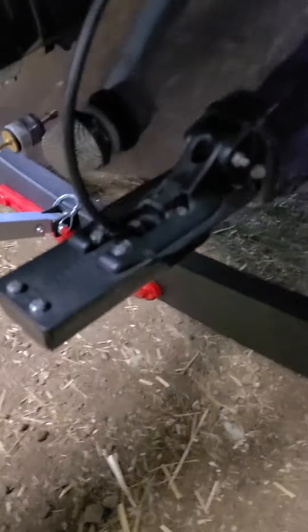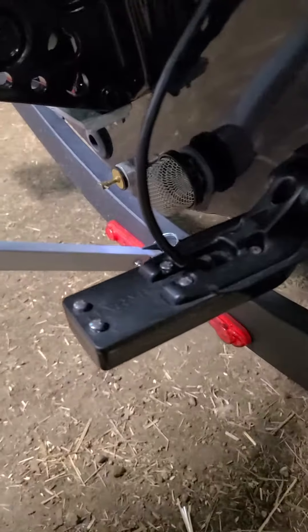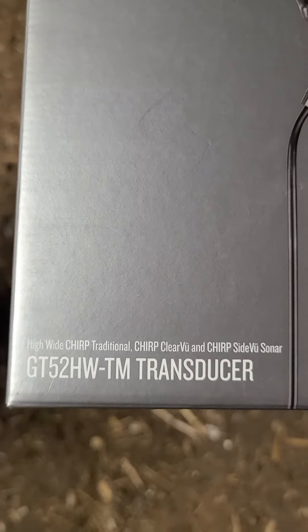So here we go — this is a Tracker Pro Guide V16 2021 with a Garmin 93SV. I've put a new transducer on it.